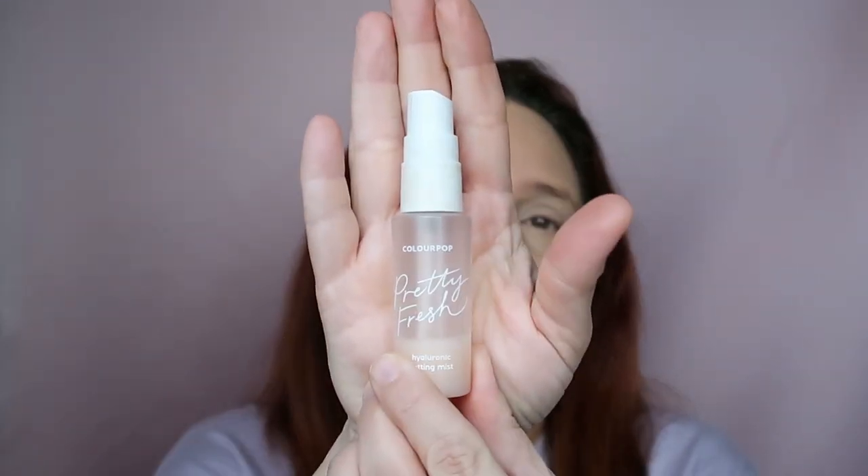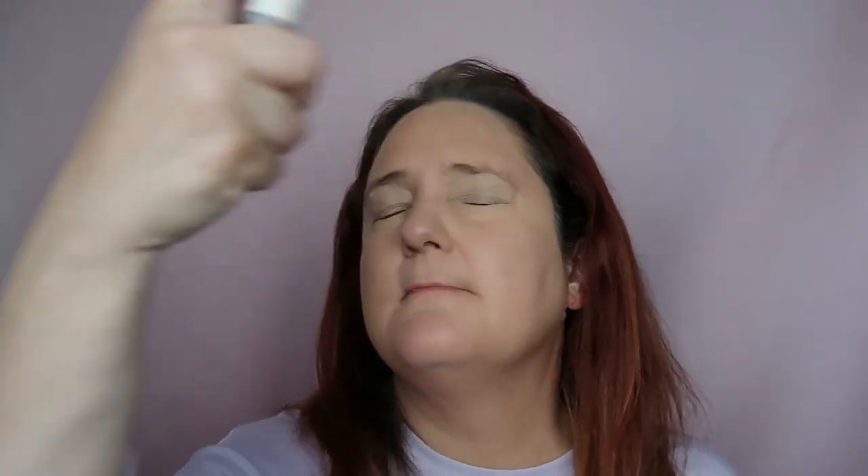Before I apply my powder, I like spraying some ColourPop Pretty Fresh Hyaluronic Setting Mist — same brand but the setting mist version. I'm just shaking it and spraying, allowing it to dry. As you can see, you can't see my pigmentation — if you remember before, especially on this side, it was wow.